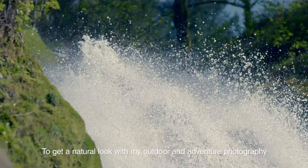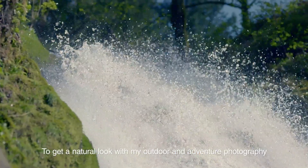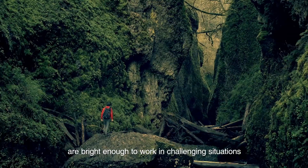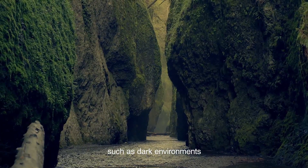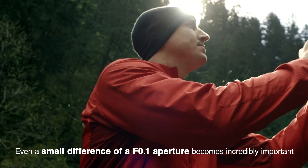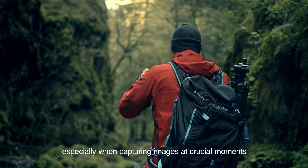To get a natural look with my outdoor and adventure photography, I need to make sure that the camera and lenses I use are bright enough to work in challenging situations, such as dark environments. Even a small difference of a .1 aperture becomes incredibly important, especially when capturing images at crucial moments.